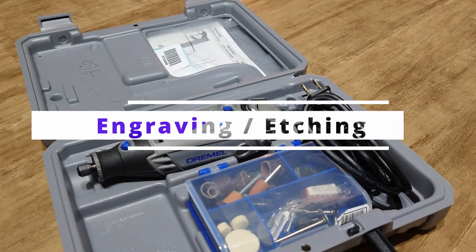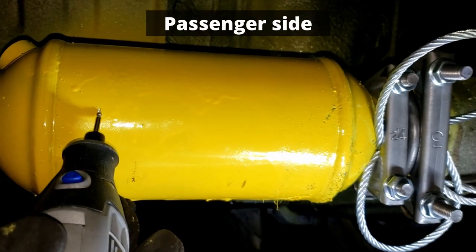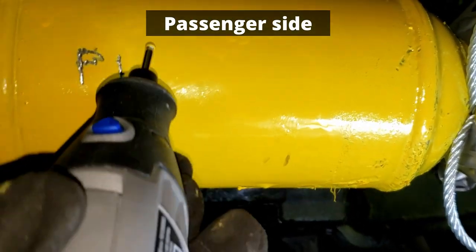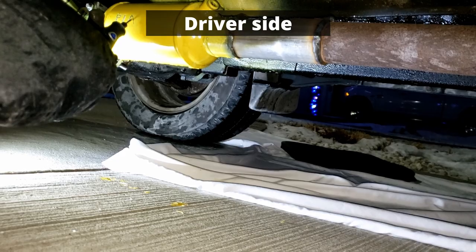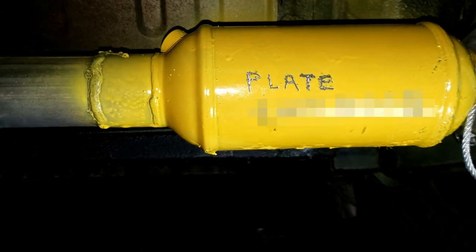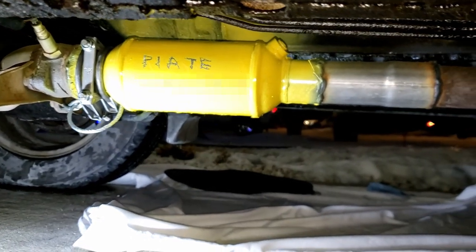Engraving or etching. We used the Dremel with an engraving bit to engrave our license plate number on both sides of the cat. Also including the province or state you live in is a good idea. Take your time, use both hands to steady yourself, and make sure the engraving is deep enough — it should be much deeper than a small scratch on the surface, but not too deep to go all the way through. That's all there is to doing this. Let the paint sit overnight to fully cure before you drive the vehicle again.